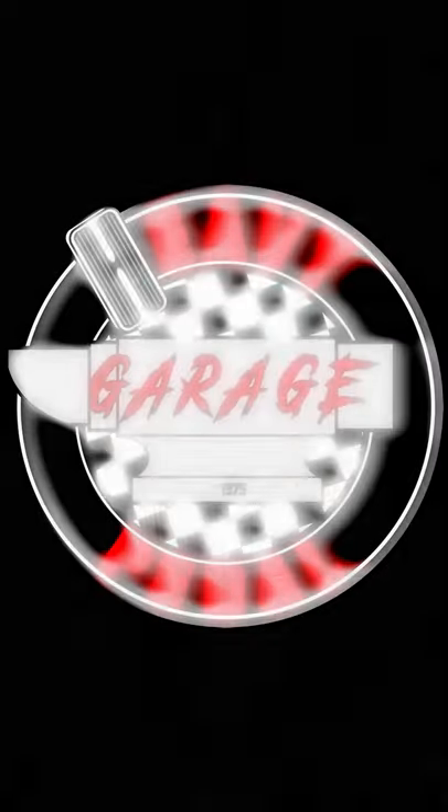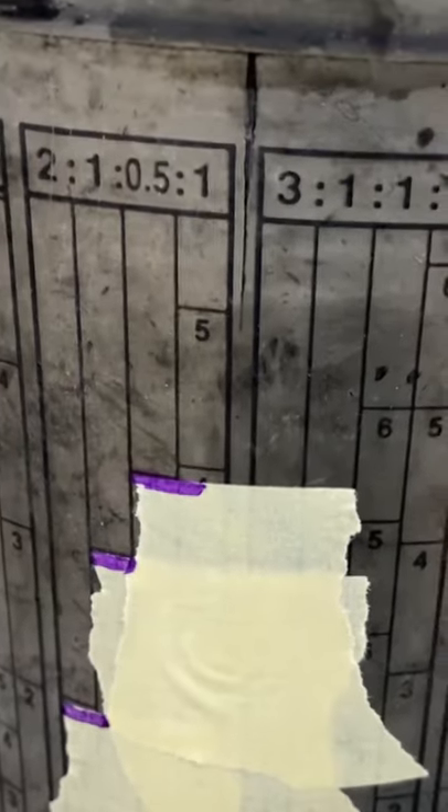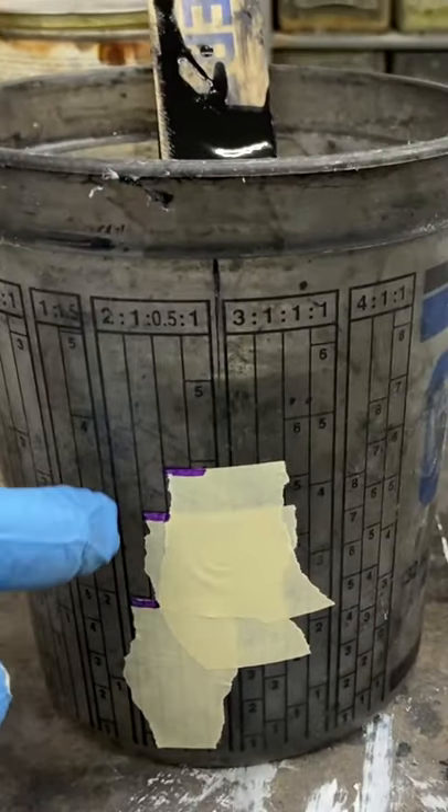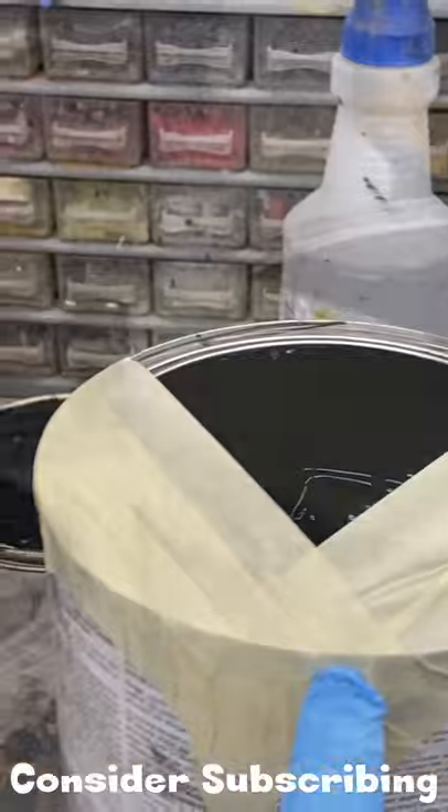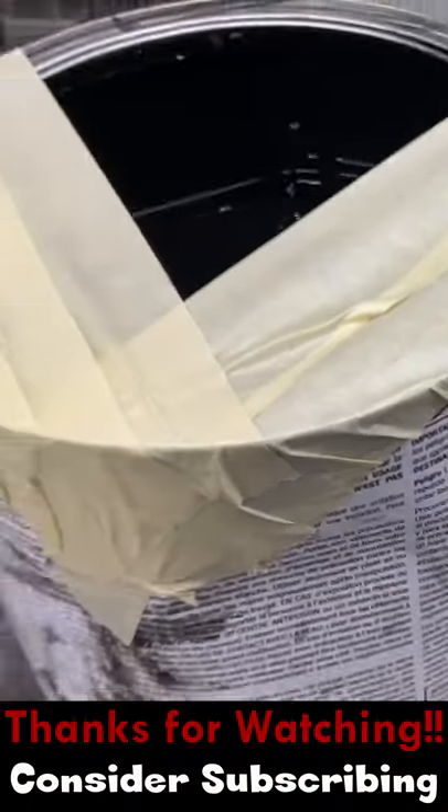Hey, it's Nate from Heavy Pedal Garage. A couple quick tips when you're mixing your paint: put some masking tape on your mixing cup so you don't have to search for that ratio, especially when you refill. And also, you know how it is to pour this stuff — it's such a pain. Put some masking tape on there and make a V when you pour. It'll come out nice and smooth, less mess.